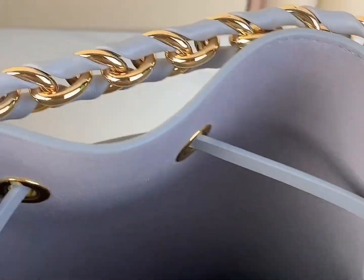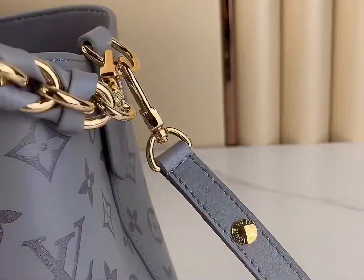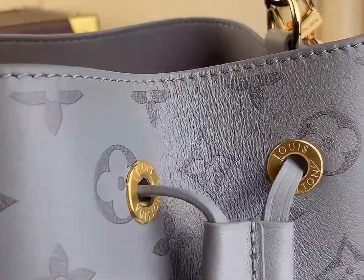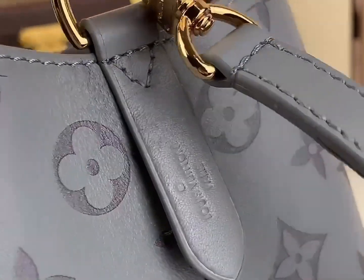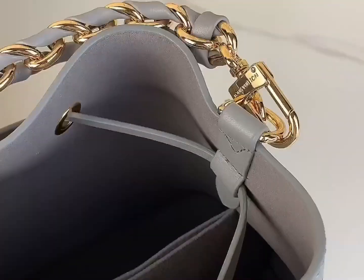The use of woven chains and gleaming metal accessories highlights the noble and elegant charm, and the built-in pockets are carefully designed to ensure that your precious items are properly placed. Its size is 20 by 20 by 13 centimeters, showing elegance and practicality.